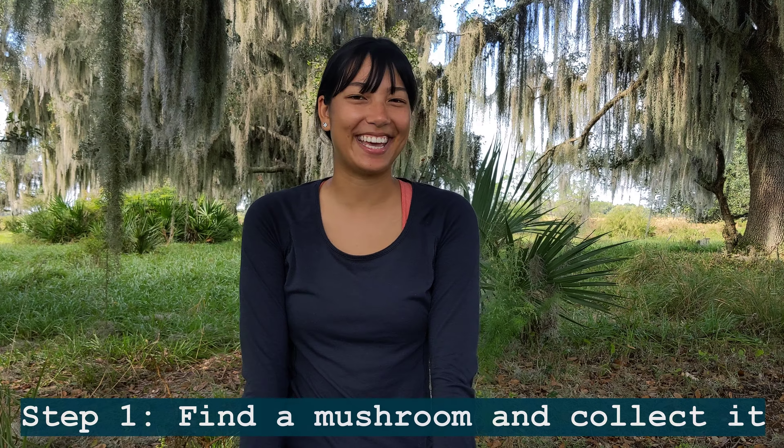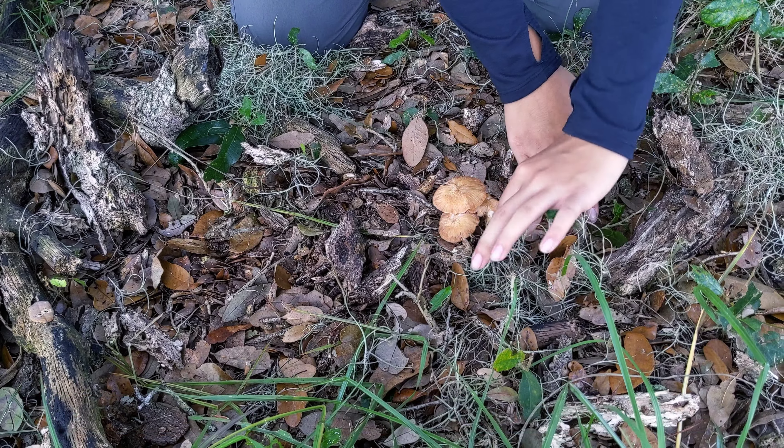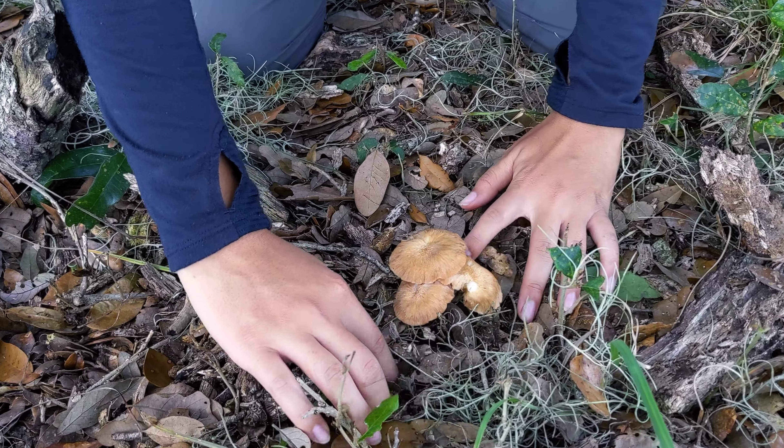Hey guys, so we found a mushroom. Let's go over the process of collecting it. So it's right here — it's growing in a cluster. And so you're going to want to clear the material around it.